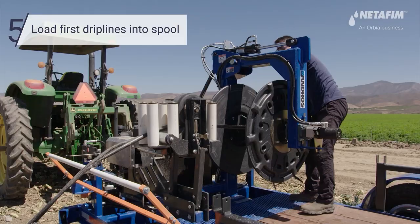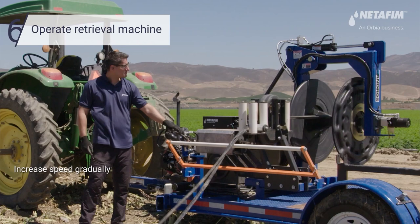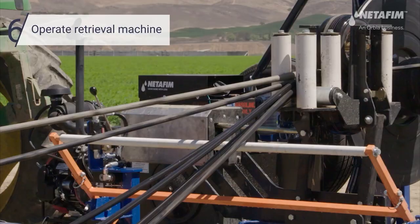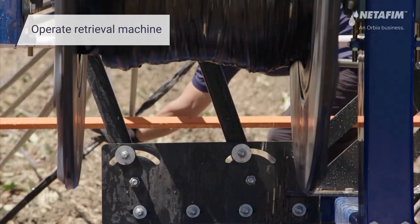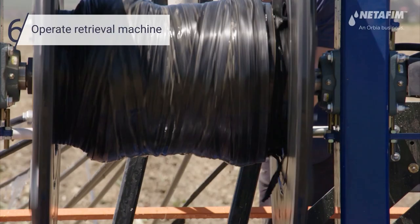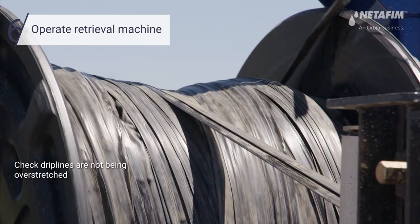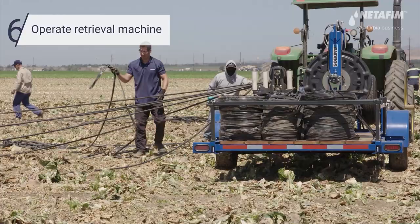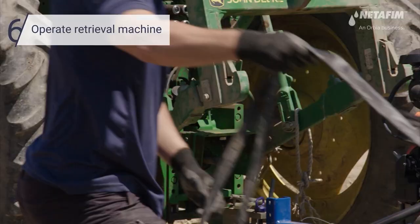The retrieval machine is now ready for operation. Add more drip lines by wrapping additional lines two to three times around the drip lines already being retrieved.